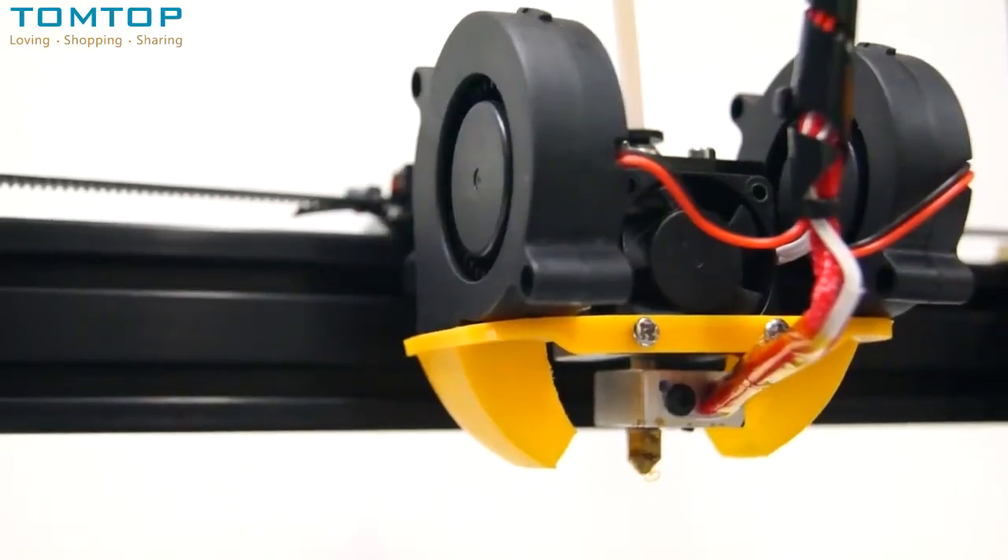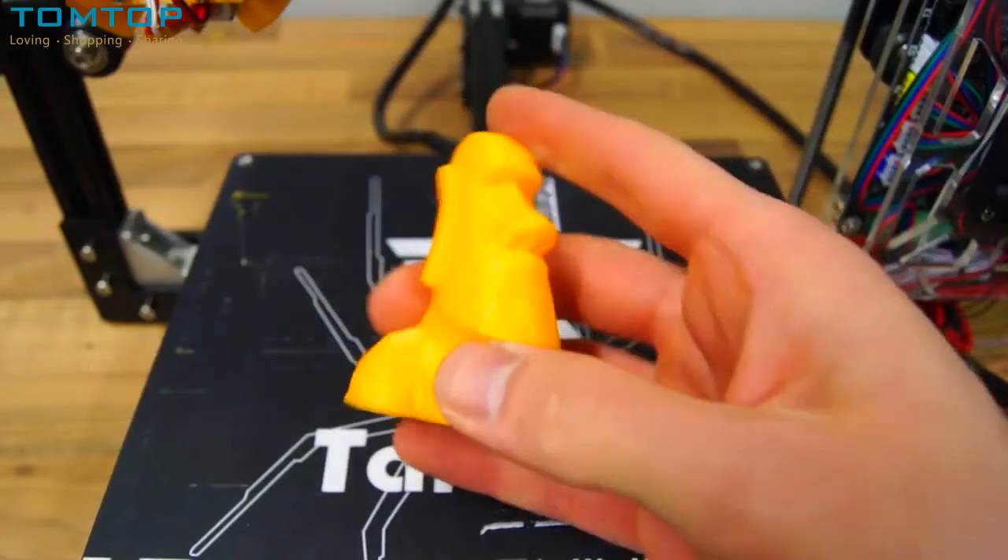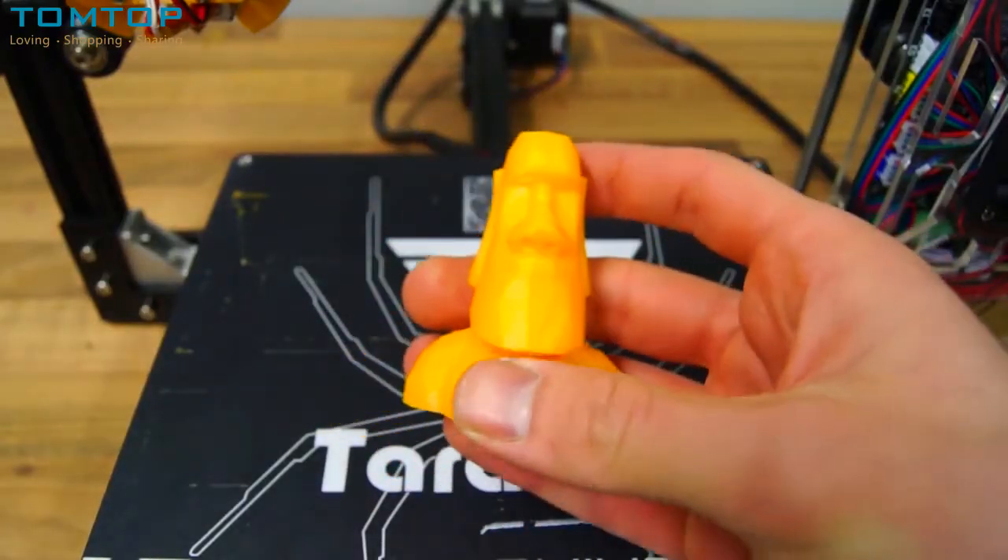After installing the cooling fan nozzle, spool holder, and reinforced Z-mount, I was able to print the perfect Moai statue at 0.2 millimeter layer height.